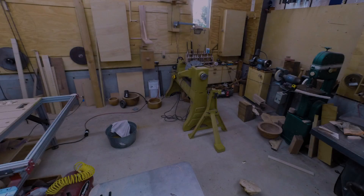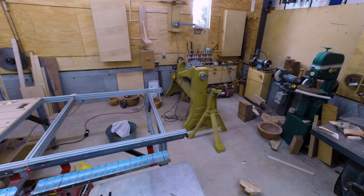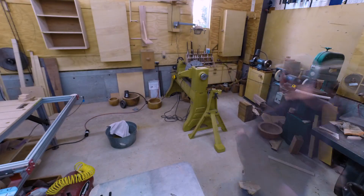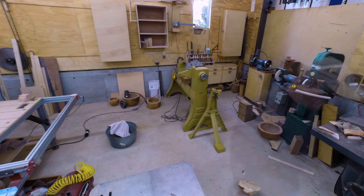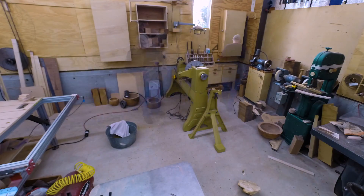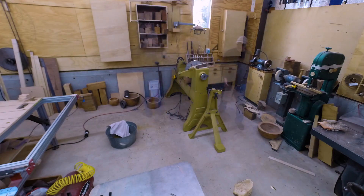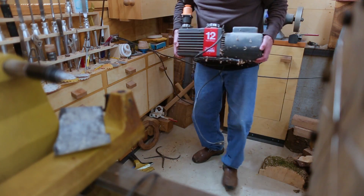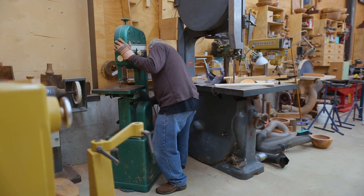When I expanded the CNC machine, which I showed in the video from last week, I had to move the lathe just a little bit to the west, which in this view is to the right. And in doing that, I had to rearrange the lathe area to be able to move the lathe. It gave me a chance to set it up in a different way that's possibly better, but at least different.